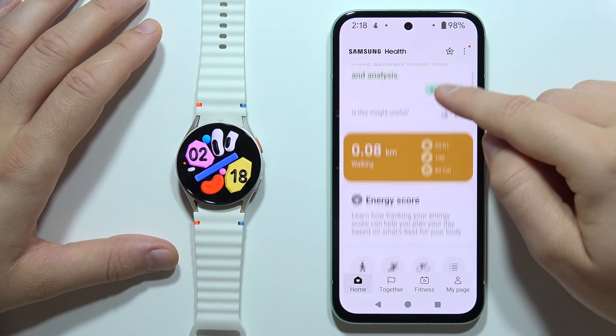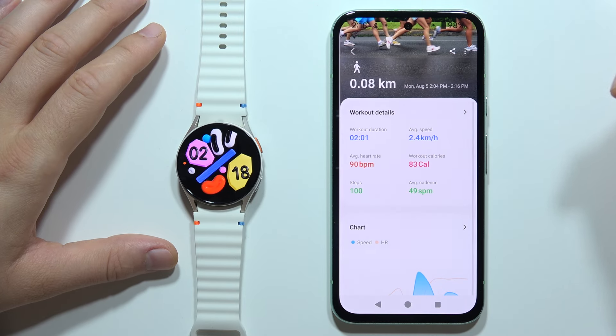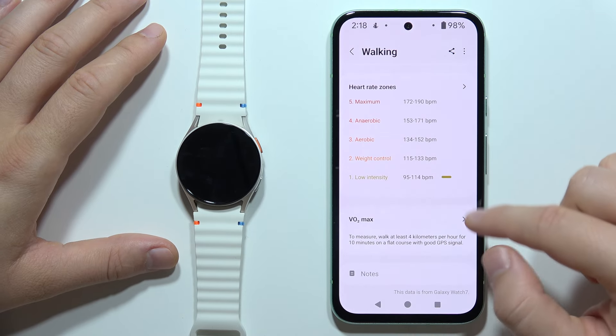When you go into the home, you can find your last workouts. You just have to open it, then scroll down, and the VO2 Max will appear right here.